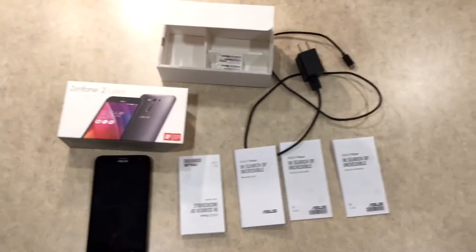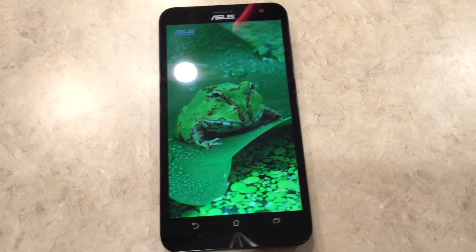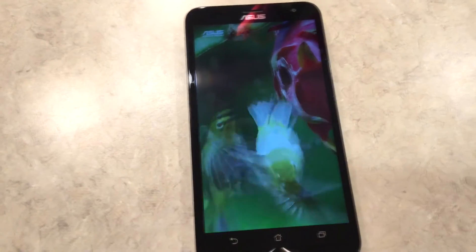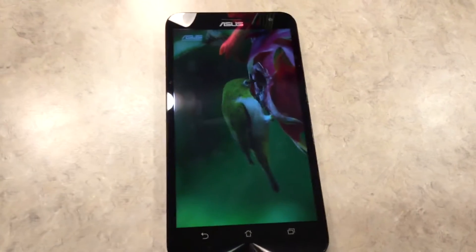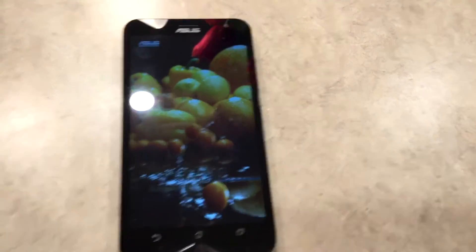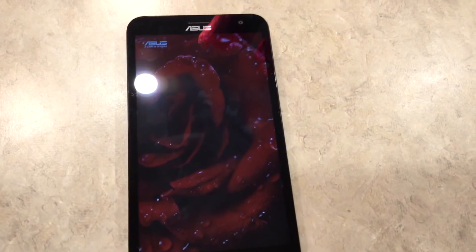Now let's have a look at the phone. As you can see, it's a very nice phone with a very nice display. I've had this phone for about a week and I absolutely love it. I was looking for something with a bigger screen that was overall powerful and good enough to last at least one, maybe two years. So let's get started.